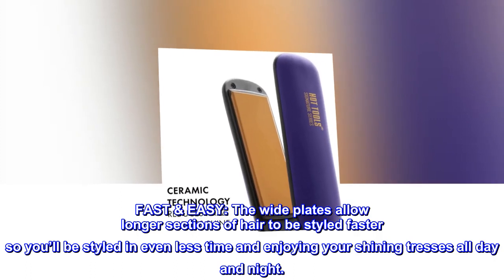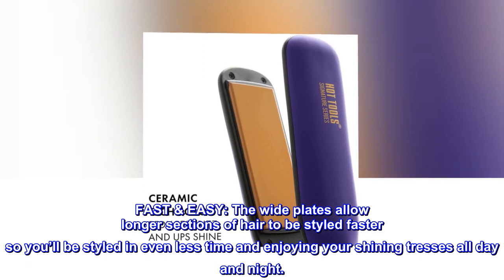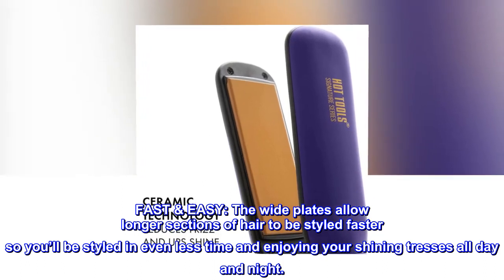Fast, easy. The wide plates allow longer sections of hair to be styled faster, so you'll be styled in even less time and enjoying your shining tresses all day and night.